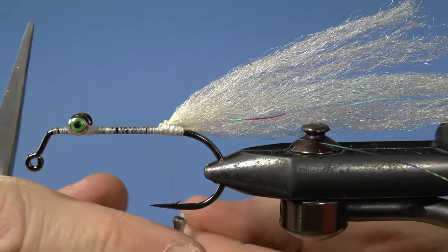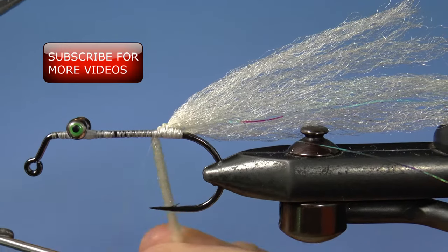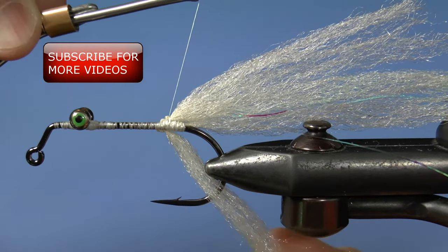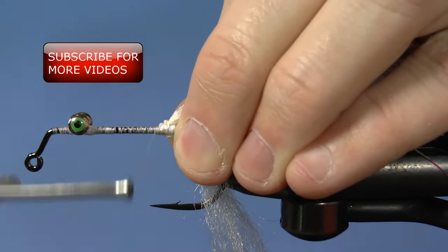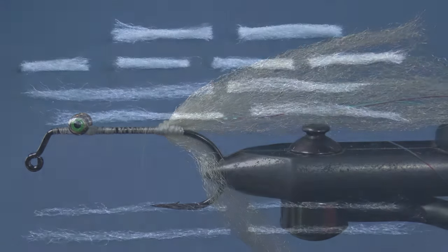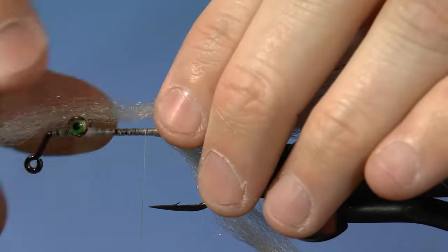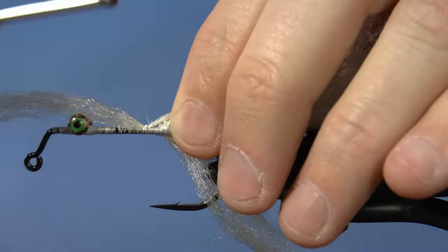For the low tie, wrap the fibers around the thread and pull them flush. Then poke the point through the center of the fibers and wrap them against the hook. We'll do two more high-lows — repeat this process, making sure your thread has been advanced far enough, then tie the fibers down.